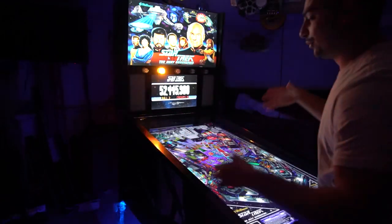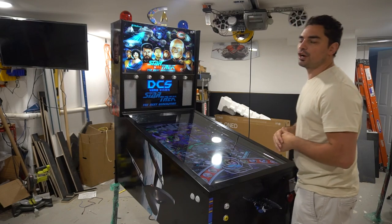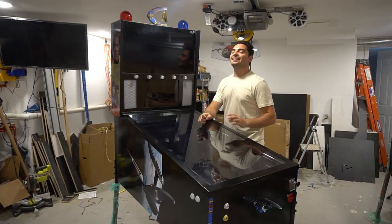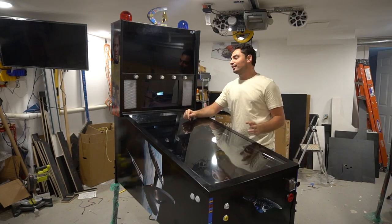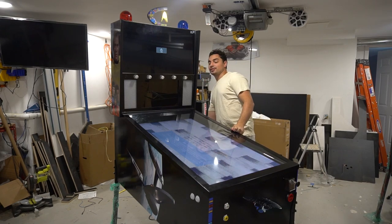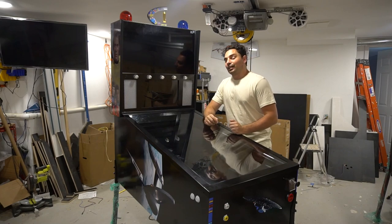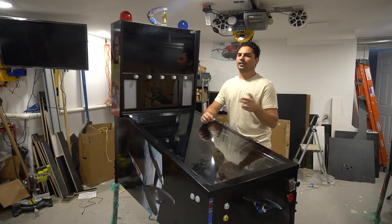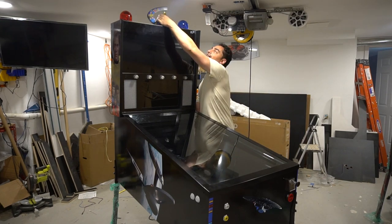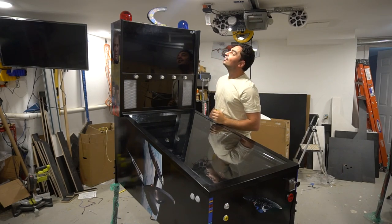Well there you guys have it — the 50 inch Star Trek virtual pinball machine, officially done. Stay tuned for a very long, full in-depth detailed video covering everything including the insane wiring just for the RGB flashers alone. As you can see, the machine is completely powered down but the topper is still up — that's the importance of having its own separate power supply. Thanks for watching and stay tuned for the next one.